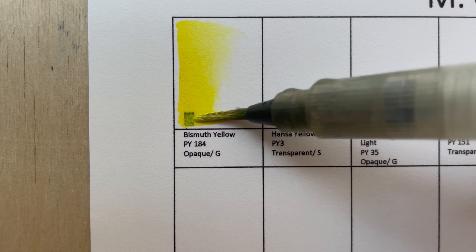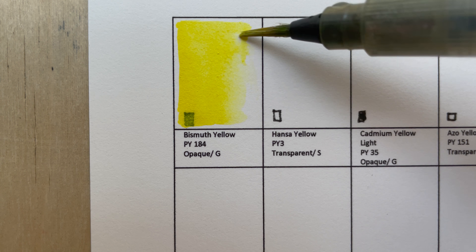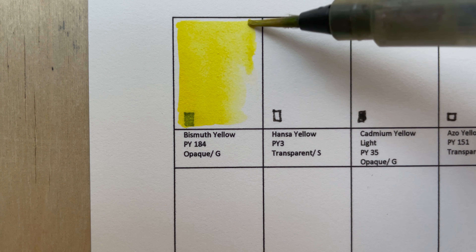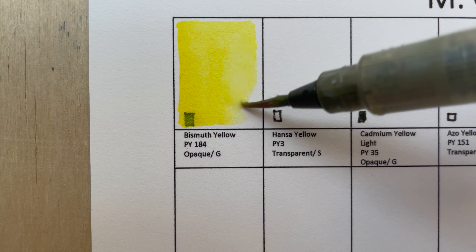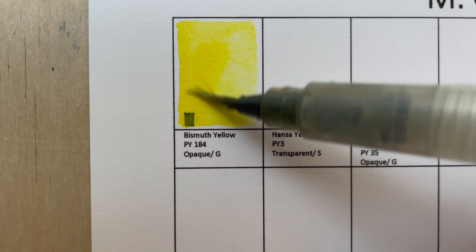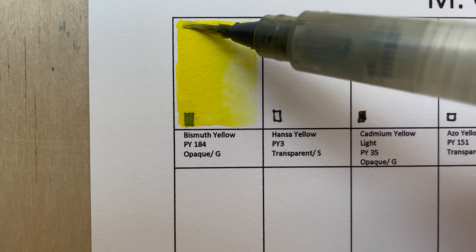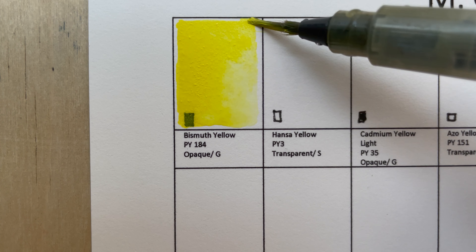The first color is Bismuth Yellow, PY184. It's an opaque, granulating color. Daniel Smith's version is called Bismuth Vanadate Yellow and Schmincke's version is the Vanadium Yellow.